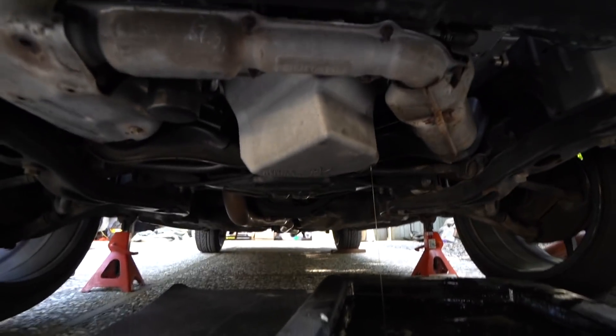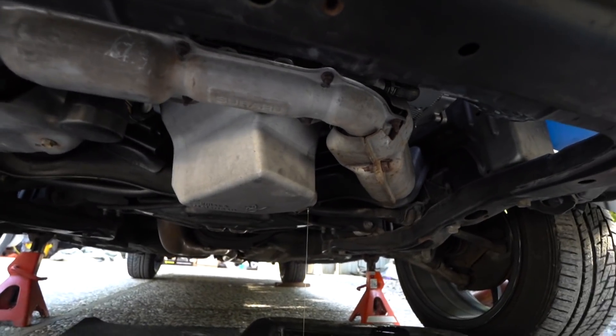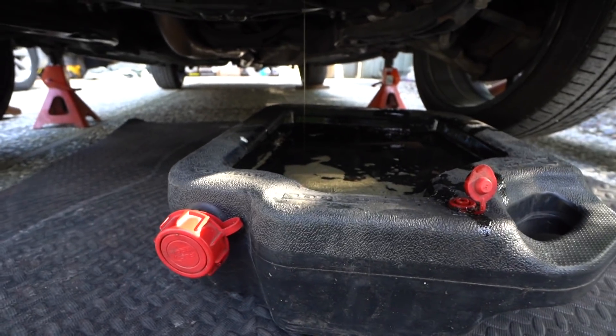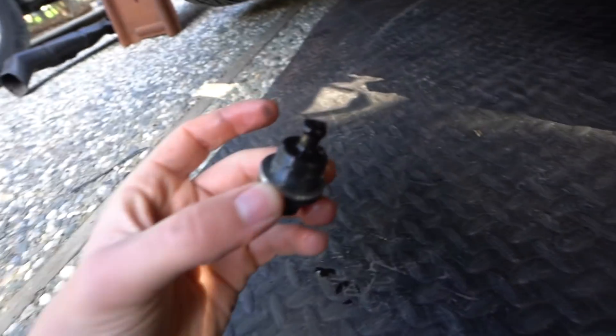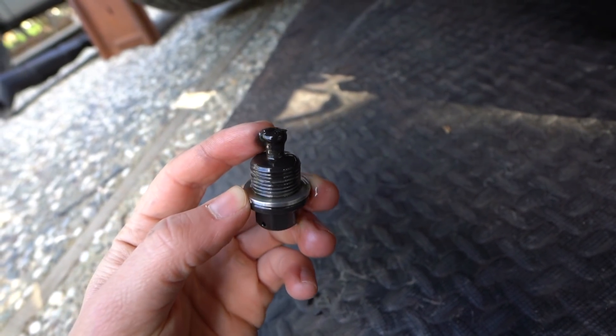Oil is draining right now. It is confirmed — he has everything Killer Bee under here: the baffle, the pan, and the pickup. Oil looks pretty gross, not going to lie. It looks kind of clean, but as you can see from his magnetic drain plug, it's literally like a paste on it — so much metal, it's like gooey.